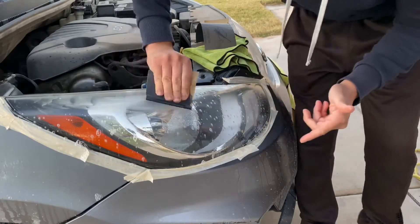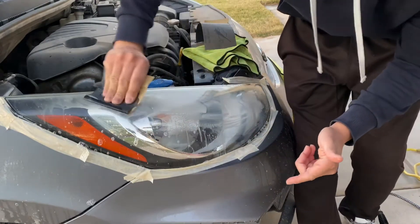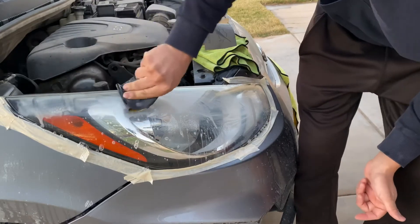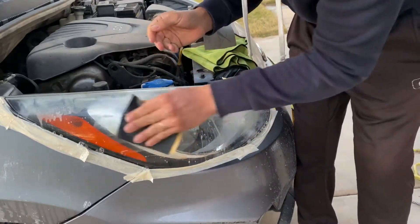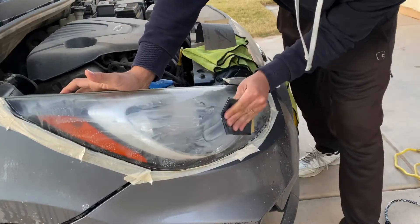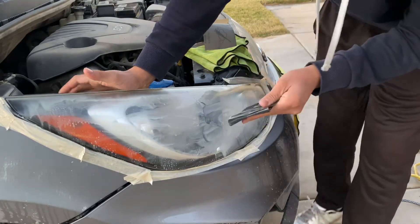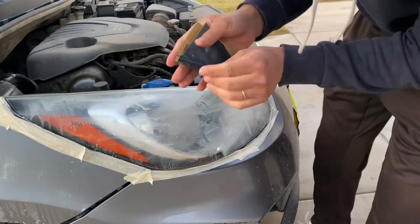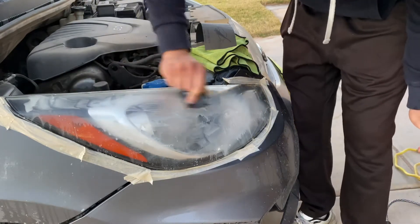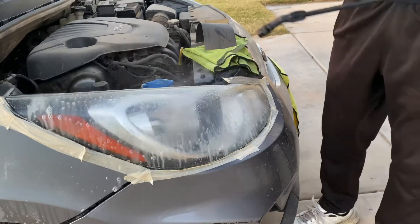Look at everything that's falling right there — see all that? That's what you want to see. If you don't see that coming out, then you're doing it wrong. You definitely need to know what you're doing or else you're going to mess up the headlights. That sound of sanding paper feels horrible, but it's part of the process.